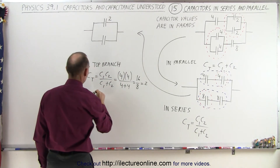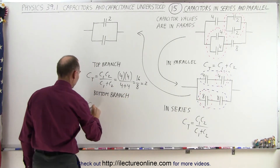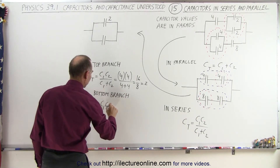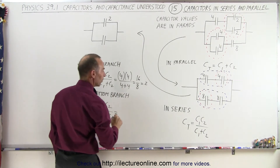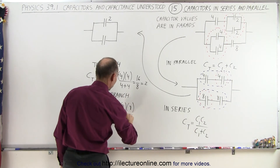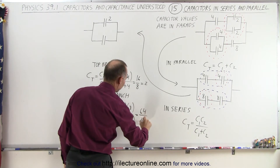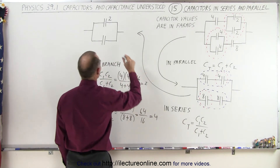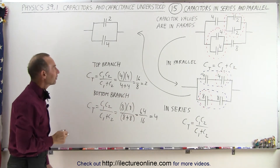For the bottom branch, C total equals C1 times C2 over C1 plus C2, so that's 8 times 8 over 8 plus 8, which is 64 divided by 16, or 4 farads. So the bottom branch gives a 4-farad equivalent capacitor.